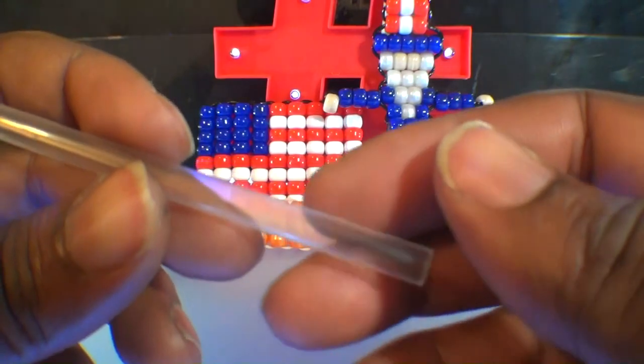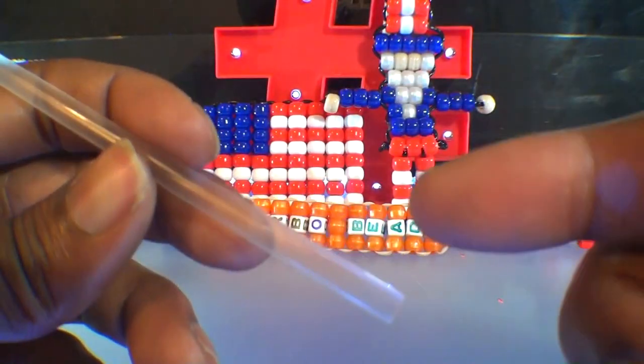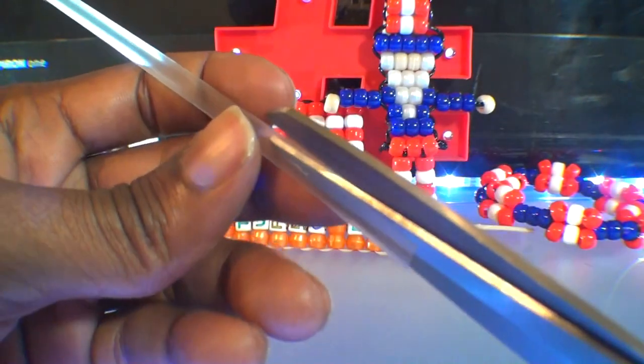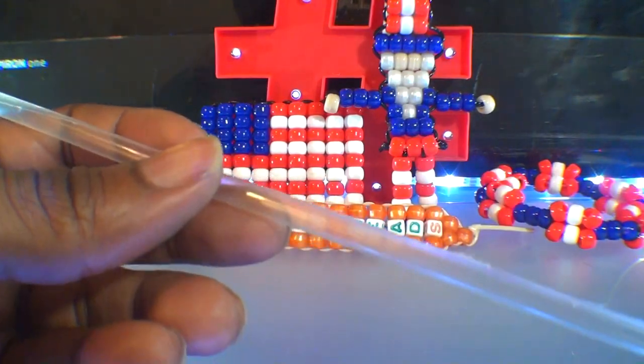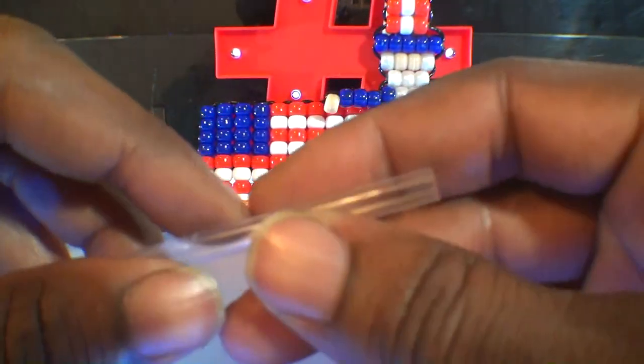To make the beaded Uncle Sam, we'll start out by using the straw technique. We'll take a straw and split it down the center by cutting it with scissors — just watch close as I carefully cut the straw down the center. Splitting the straw down the center will make it easier to add beads to that straw. Basically, we're using that straw as a stabilizer for the rows of beads, which will keep them straight, aligned, and in place.